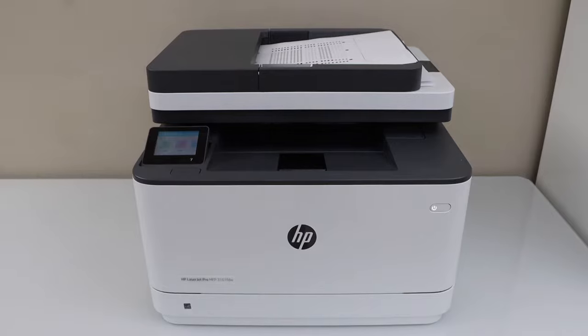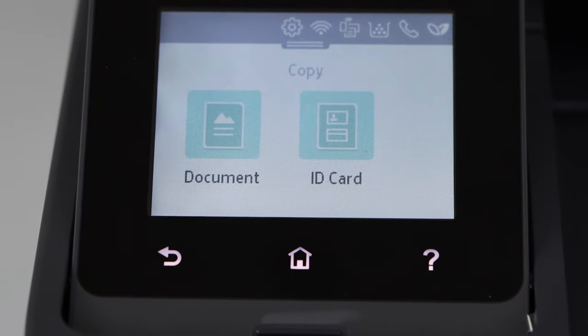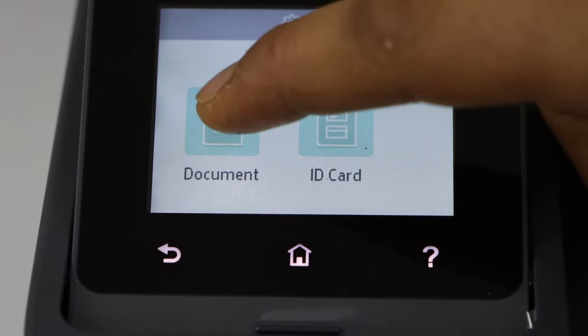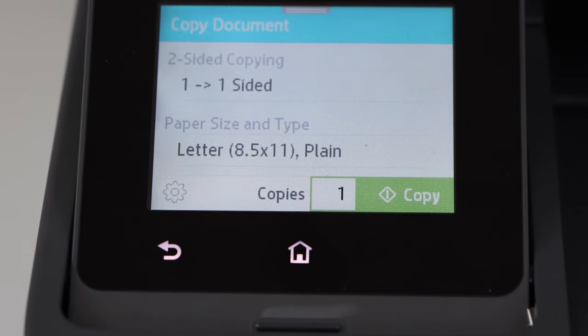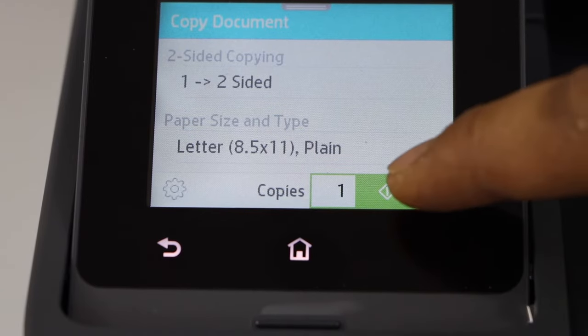Go to the printer control panel and click on the copy icon. Select if you are copying a document or ID. You can also do the two-sided copy — just enable it and click on the copy button.